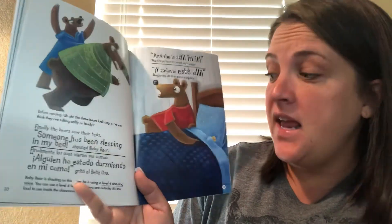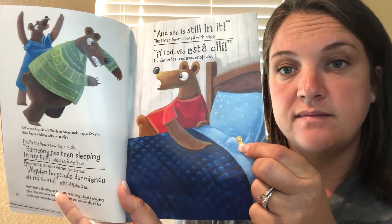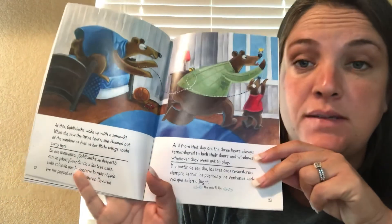And she's still in it! At this, Goldie Clucks woke up with a squawk. When she saw the three bears, she flapped out of the window as fast as her little wings could carry her. And from that day on, the three bears always remembered to lock their doors and windows whenever they went out to play.